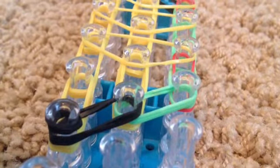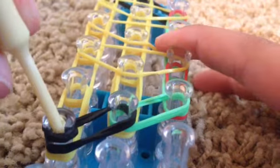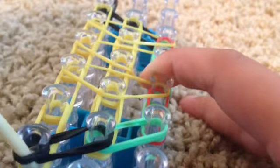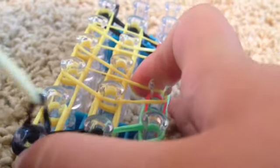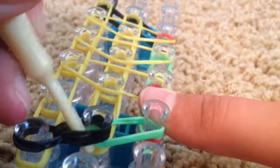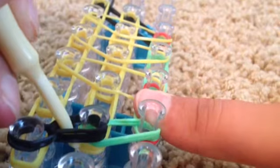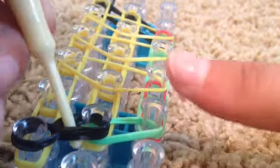Now go ahead and flip your loom over, and we can start the hooking process. Take your hook and go inside the cap band and grab the top two rubber bands, then loop them straight to the right. Then go inside and grab the top two rubber bands, which should be your lettuce rubber bands, and hook them to this peg.